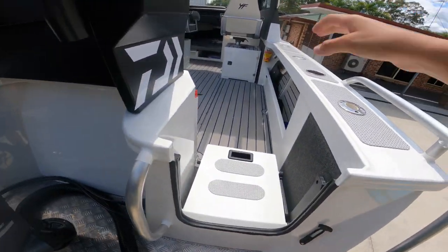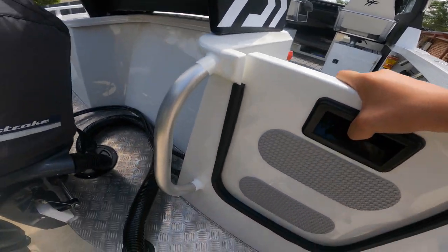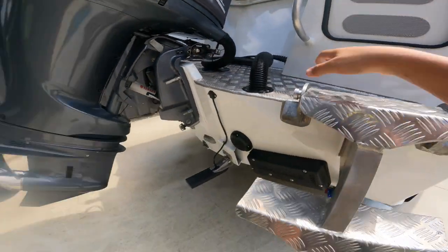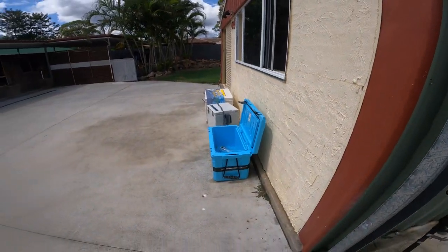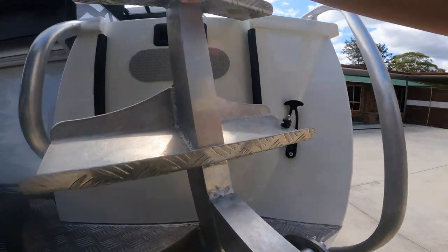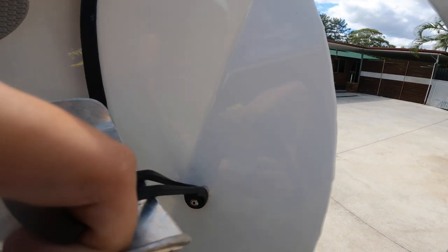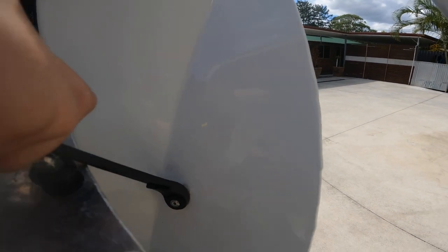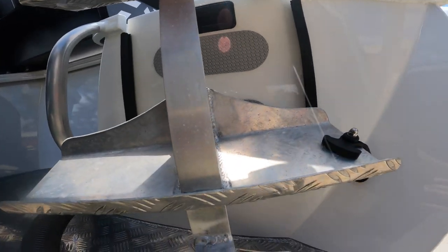Wrapping up this video - just jump out of the boat, walk over the little door, turn around, grab it and it just goes down like that. Super solid. There's all our eskies from yesterday that aren't full of fish. Fold this up - got a little rubber stopper on the door there. Just pull it over that little knob there and that ladder is not going anywhere. It's dark now guys, so we're going to show you the lights.